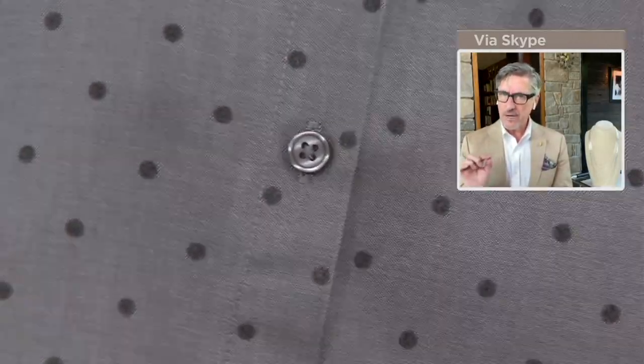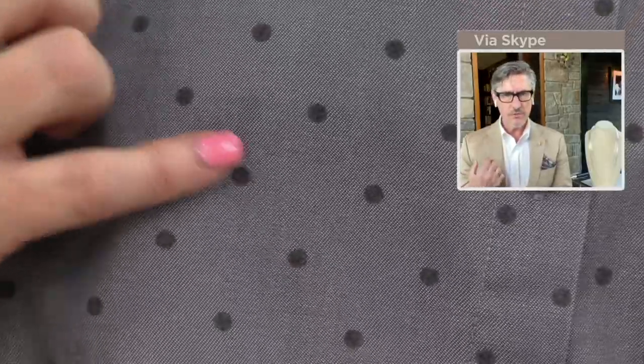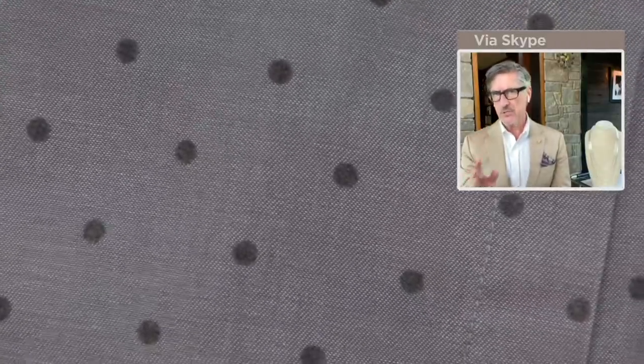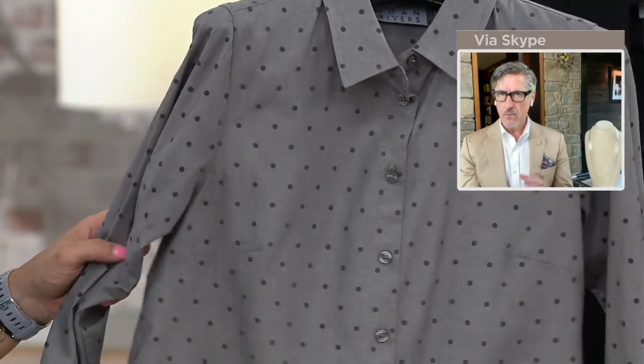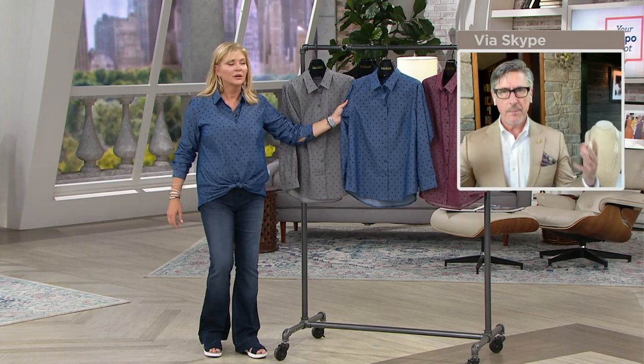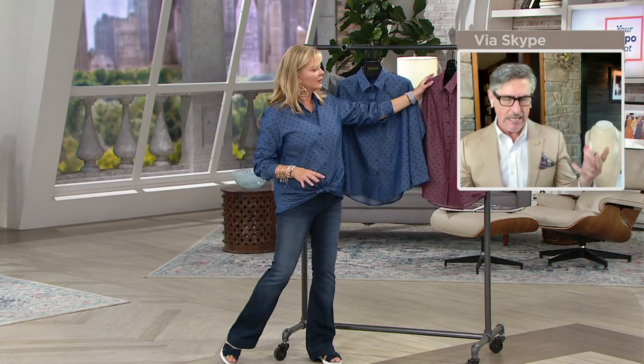We actually do a little raised block dot, which I think is so unusual — sort of modern. And the dots will all be in corresponding color. So the granite has a charcoal dot, the blue will be a blue dot, and the wine will be a wine colored dot. So it's not like a summery black and white contrast.